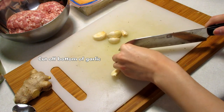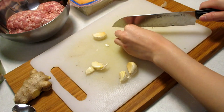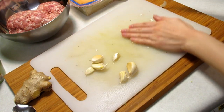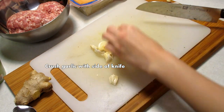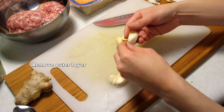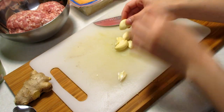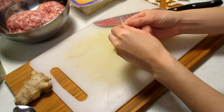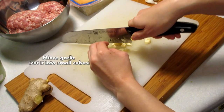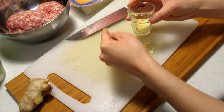Cut off the base of the garlic. When you're prepping food, try to keep all your trash on one side and keep your station clean. Use the side of your knife and press down on the garlic to crush them — this makes it easier to remove the outer shell. Then mince the garlic by thinly slicing it, turning it on the side and slicing those slices into tiny little pieces.